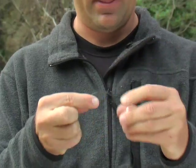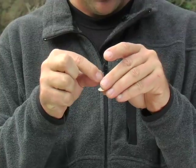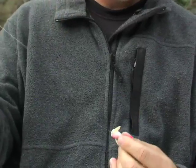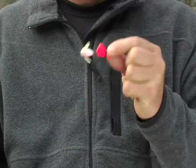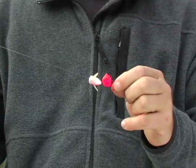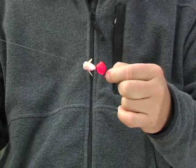In higher, muddier water when you need a little extra flash and vibration, you can run a spinning glow. Same deal — just slide that down the leader. It doesn't hurt to put a bead between the hook eye and the spinning glow just as a bearing, and that spins in the current, adding a little flash, color, and vibration. Either one of those ways works just fine. So there you have it — the basic technique for baiting up with roe.